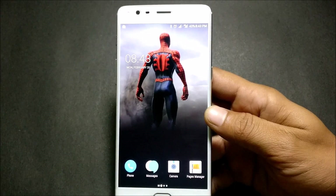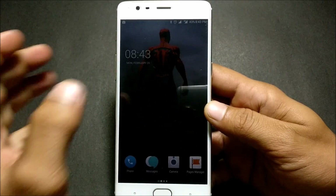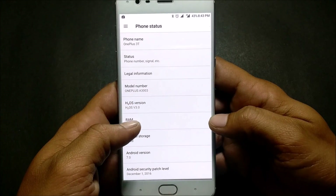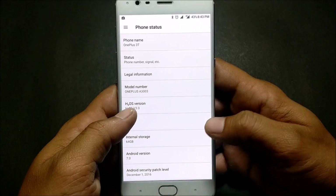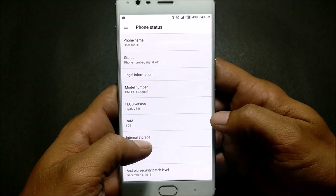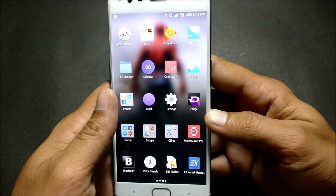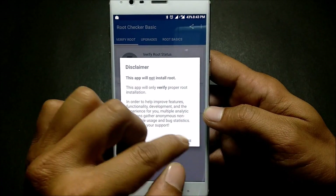Hello guys, welcome back. Today I'll be showing you how to root a OnePlus 3T running HydrogenOS. I've already made a video on how to install HydrogenOS on OnePlus 3 and OnePlus 3T, so check the description below. You can see it is based on HydrogenOS version 3.0, still based on Android version 7.0. I'll be making a complete review video soon.